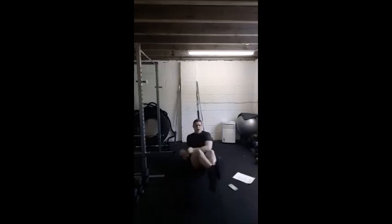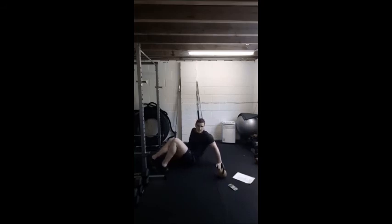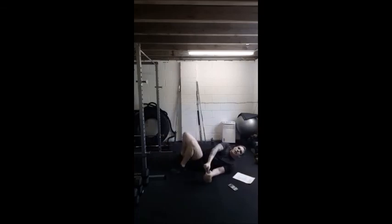Last 10, nearly there guys, couple more. Next move — flutter kicks. From the top: beginners do small flutter kicks, travelling about a foot — almost heel to toe. Intermediates go halfway. Advanced guys all the way down — do not let your heels near the floor. Keep the heels up, make sure your back stays nice and flat. The move must come from the hips, not the knees — legs straight, moving at the hips. Last 10 seconds.